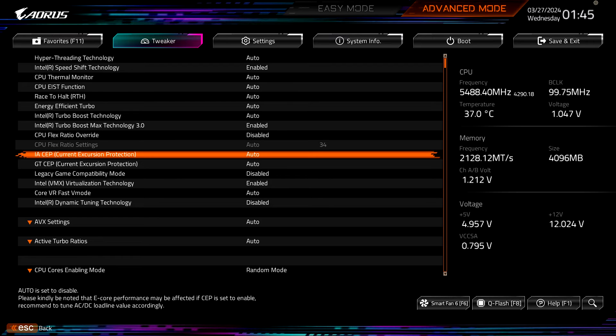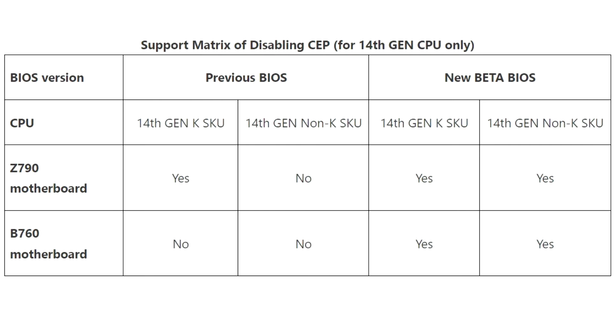Additionally, Gigabyte BIOS not only features optimized power settings that suit every different CPU but also offers exclusive easy settings, like Perf Drive, to enable a simple balance of performance, power consumption, and temperature with Intel Core processors. This ensures achieving the same performance at lower CPU operating temperatures, as well as excellent stability and high efficiency, safeguarding the durability of CPU and VRM components.